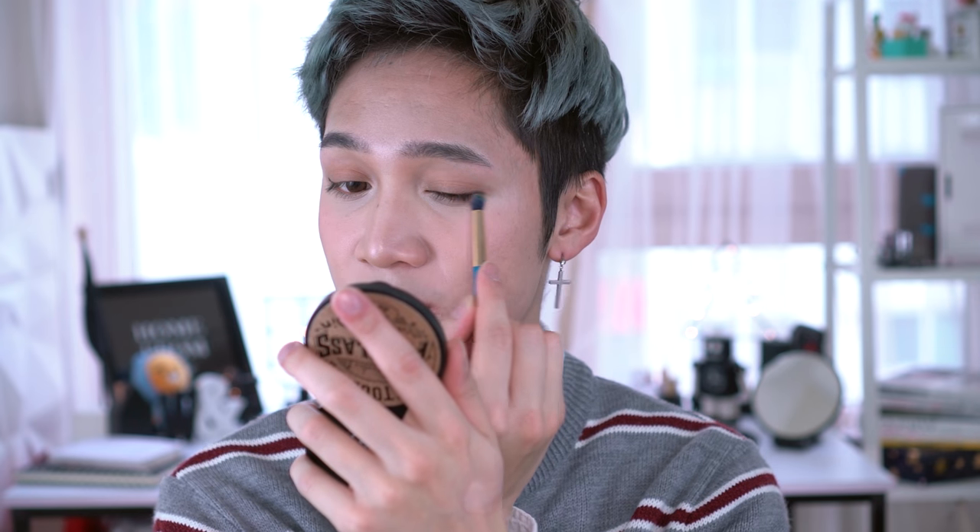Using this Etude House brown pencil liner, I'm gonna add a little bit of definition at the lash line, lining my eyes just a little bit. I'm gonna smudge that inwards towards the center — this will blend it out and take off any of that excess pencil on top so that it kind of sets immediately. Next, we're going to add lashings of mascara. And there's the finished look using all these little items!